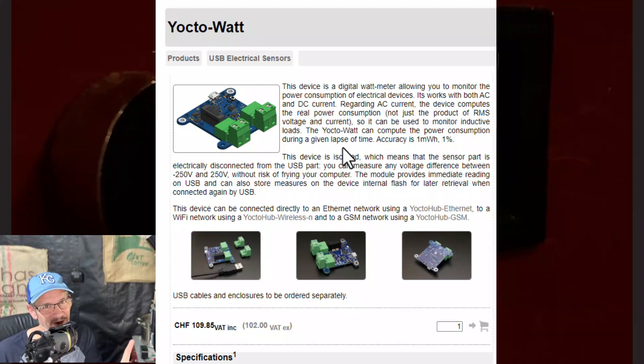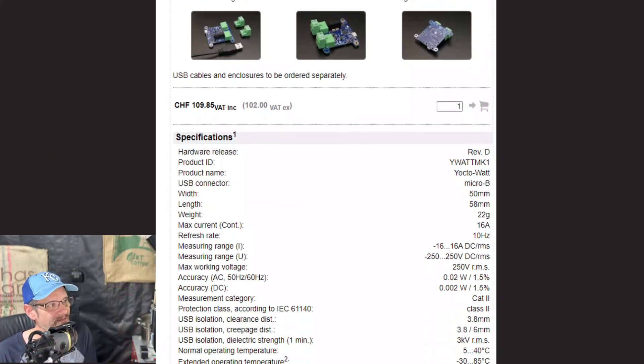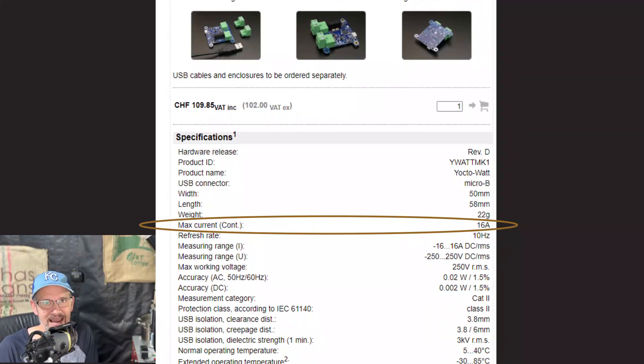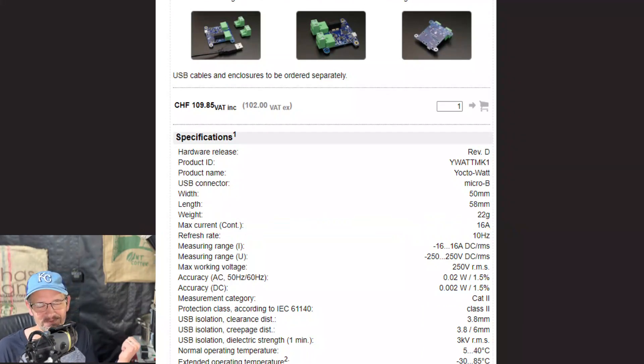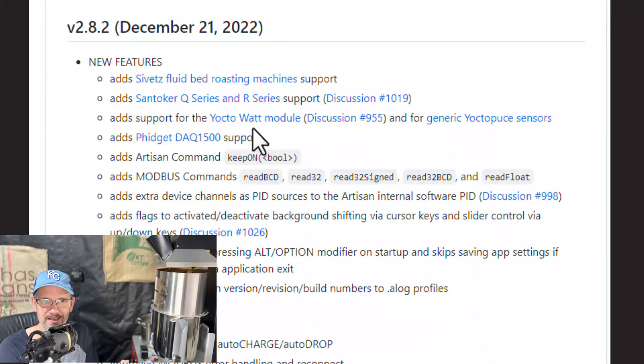The one caveat about the Yoctowatt: I have the Artisan XE 10-pound roaster — it's a 10 kilowatt roaster. The Yoctowatt can only support up to 16 amps of current, which isn't even in the ballpark for most large electric roasters. But we can still use it — we just have to use a current transformer, these little donut-shaped transformers. We plug the transformer into the Yoctowatt and run one of our power wires through it, stepping the current down and using software to get things right. I'm going to do this because I'm crazy excited about it, so I'll probably end up making another video on how to do that.